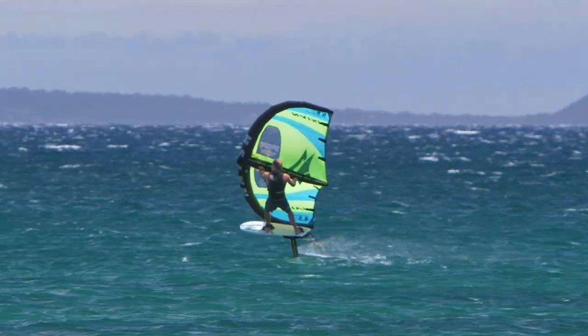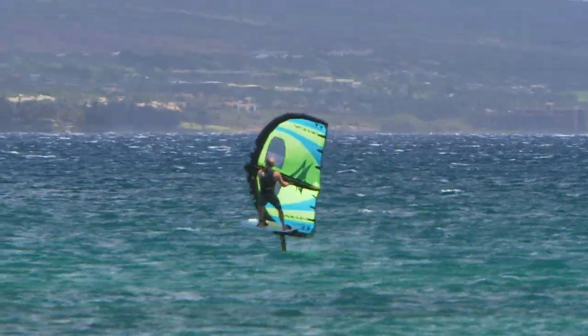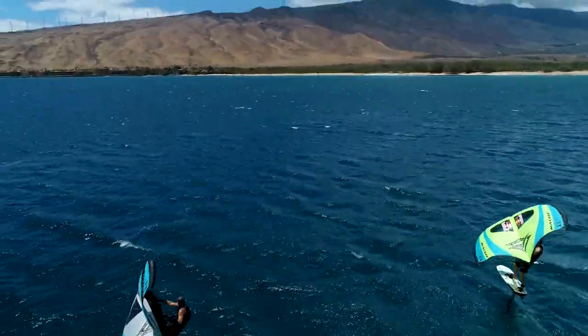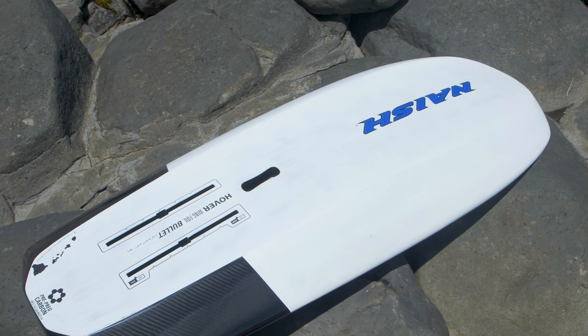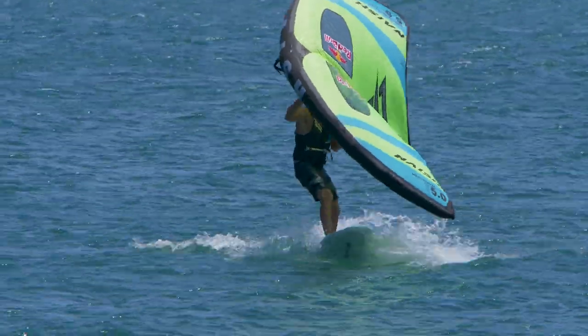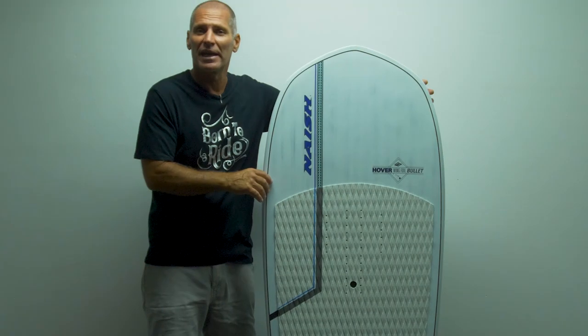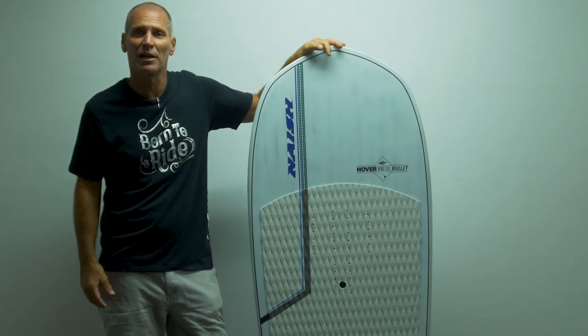The Harbour Wing Foil Bullet is leading the charge into the future of wing foil racing and performance free riding. The boards are designed to bring the most efficiency to the table to get up on small foils as easily as possible. Therefore they are a little bit longer and a little bit more narrow than compared boards in the same volume class.